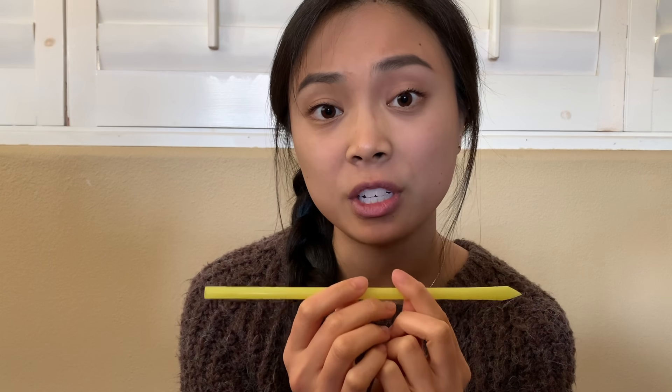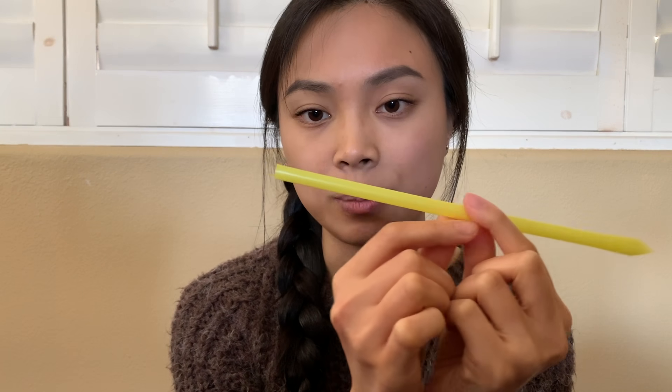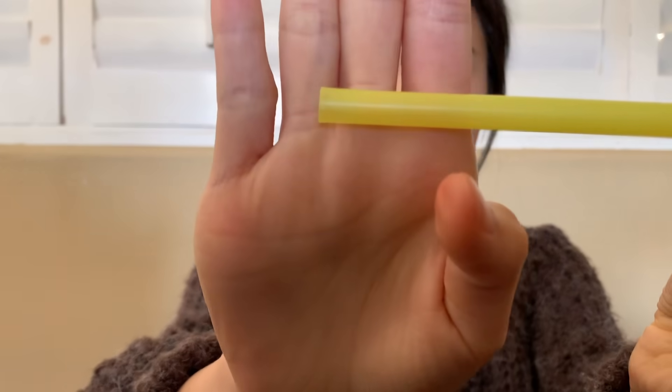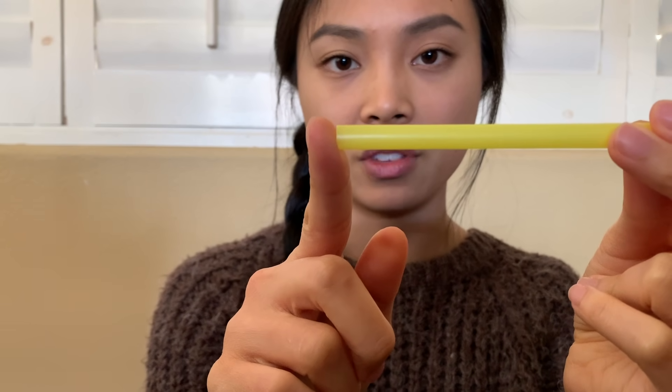Hi everyone! Today I'll be doing a demo using this straw, and I want to see what kind of sounds the straw can make. The very first thing I'm going to do is simply blow from the flat end of the straw right here and let's see if it makes any noise. Based off of that demo, you can see that it does not make any noise when I'm simply blowing from this flat end of the straw.